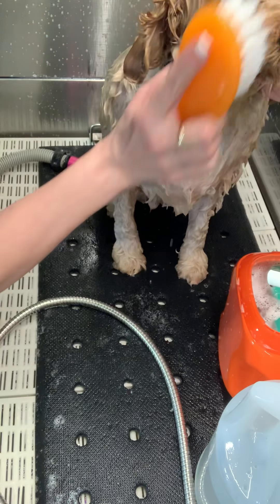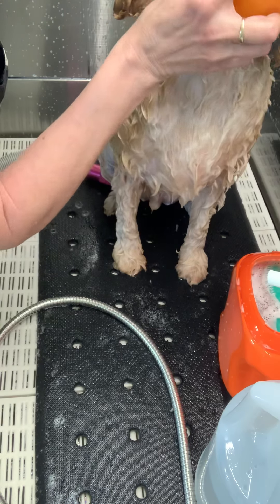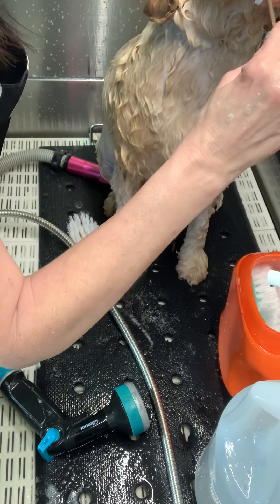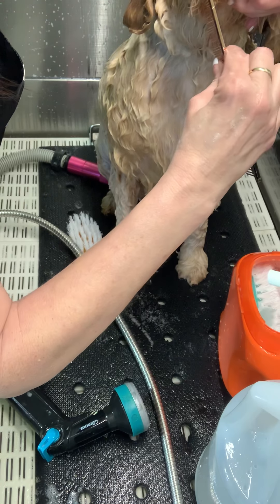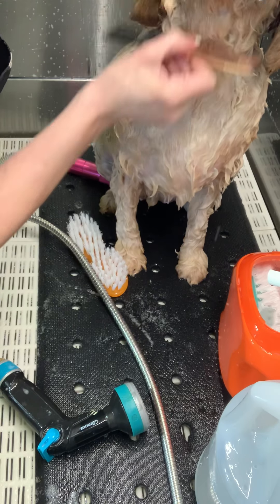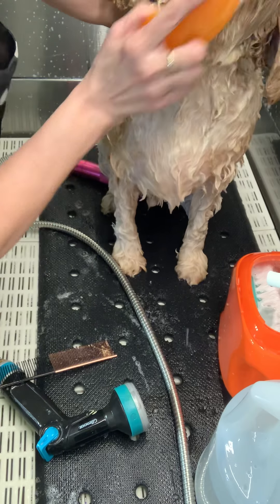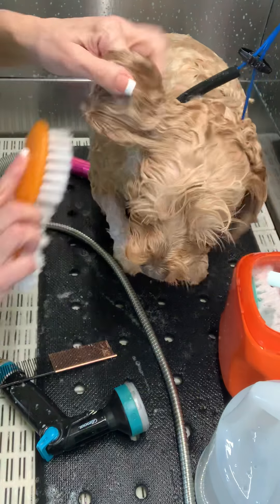There are little crusty things in those hard-to-get spots, and you really don't want to just pick them out because that can make them sore. We don't want that to get infected — we want it to be clean and dry. So another little spritz, and I'm using the hypo shampoo on him because he can get a little itchy sometimes and they prefer the no-scent formula.